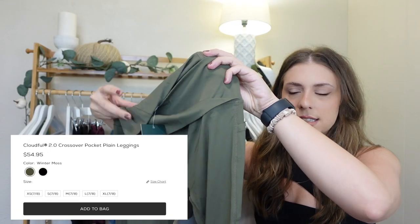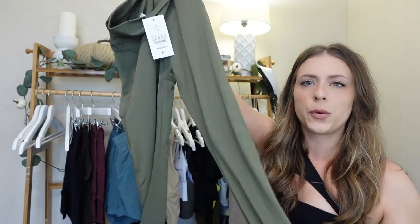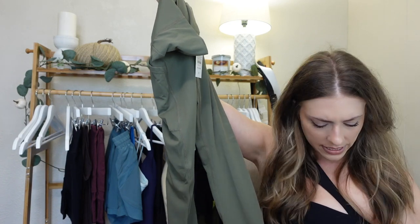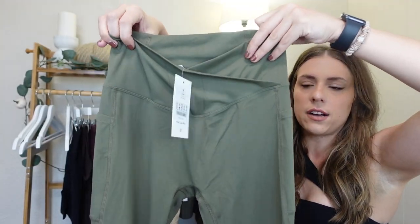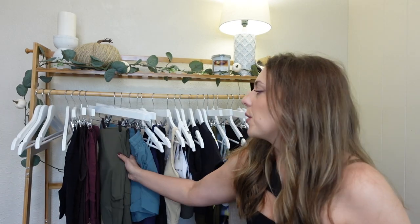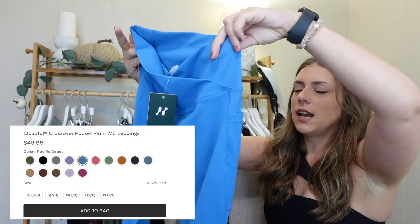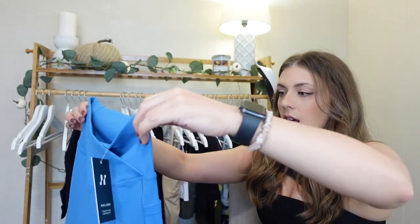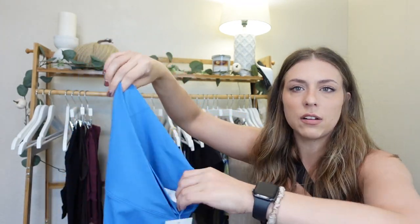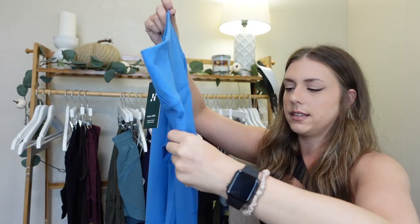These are their Cloudful Full Leggings. They feel different — they do have the cross waistband and a pocket on the side, and the color is really beautiful. This is the color winter moss. The waistband on these is a little bit thicker with the crisscross in front. The green ones are their Cloudful 2.0 and these are their original Cloudful. I'm not a hundred percent sure on the difference, but based on feel these feel a little bit more structured and these feel a little bit more loungy — just initial thoughts. So this is just the Cloudful Crossover Pocket Legging, with the crossover waistband in the front and pockets on the side as well.